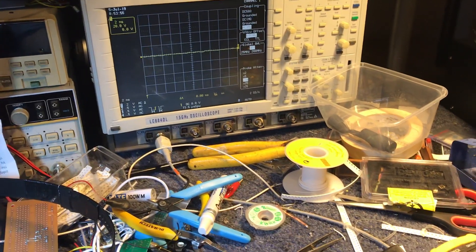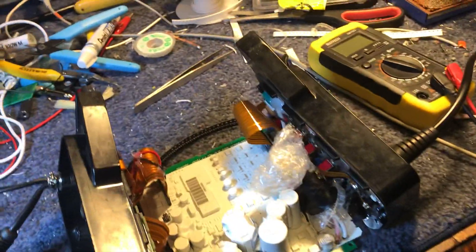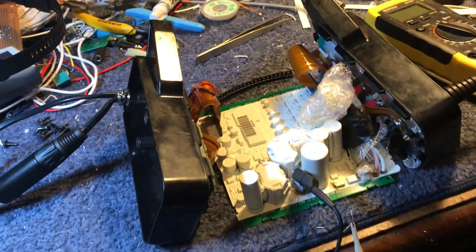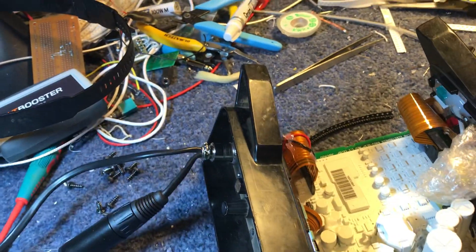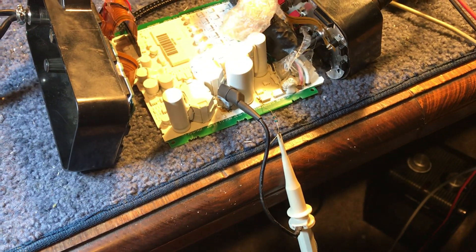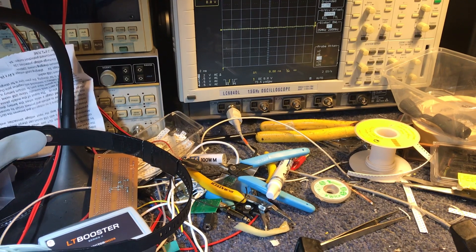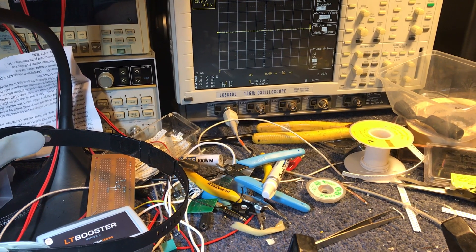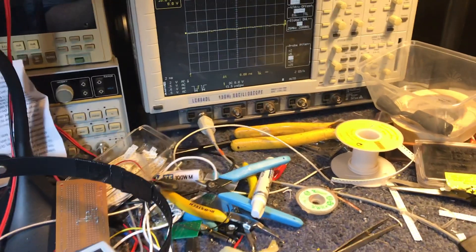So it's only got about 15 volts of margin. I've got the oscilloscope hooked up across the MOSFET, basically looking at the clamp voltage. I've got to run this oscilloscope very fast — at 1.5 gigahertz — so at the moment I've got it set at two nanoseconds on the time scale. I've got a 10x probe with a resistor in series just to limit it a bit.